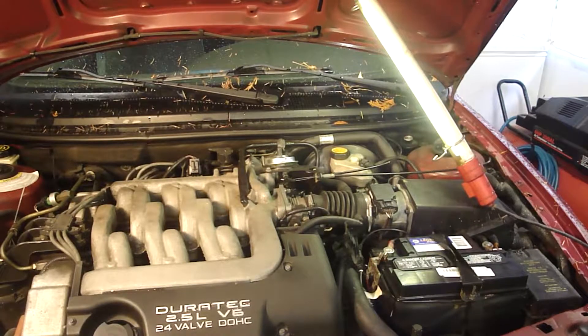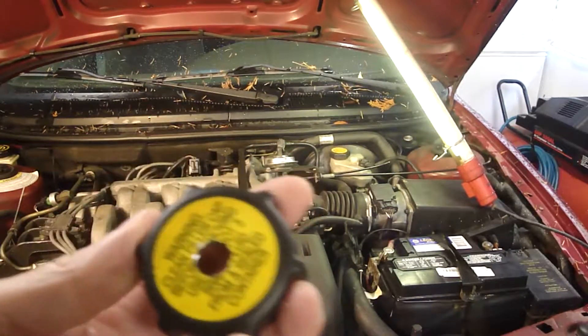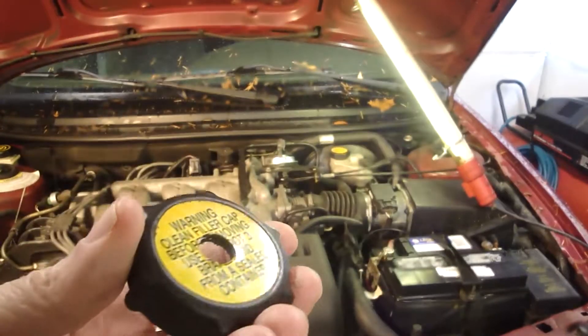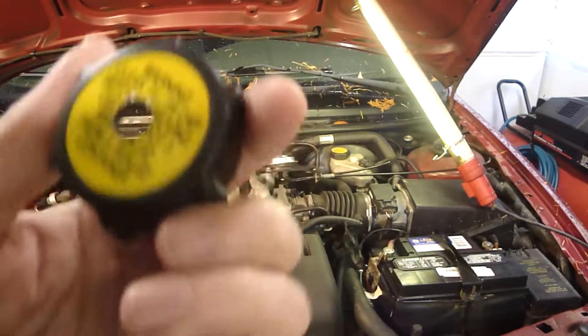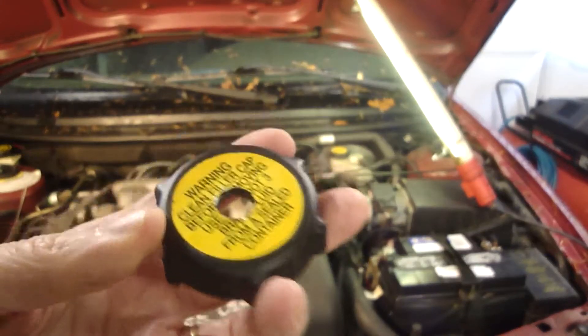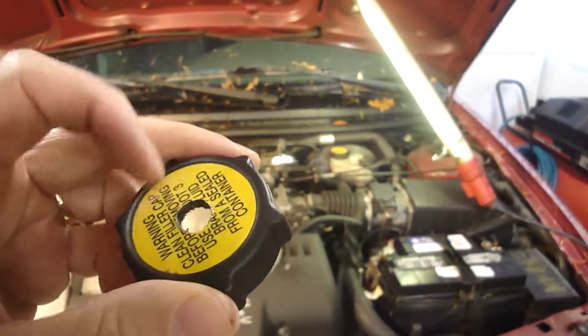I'm going to try something new. I usually have an assistant helping me bleed, and I'm going to give her a break this time. I went to a wrecking yard and got a cap that matches this car - this is a Ford Contour. I might be shooting myself in the foot because when I get a new car, this probably won't fit my reservoir and I'll have to rig up something else. But for now, I've got this.